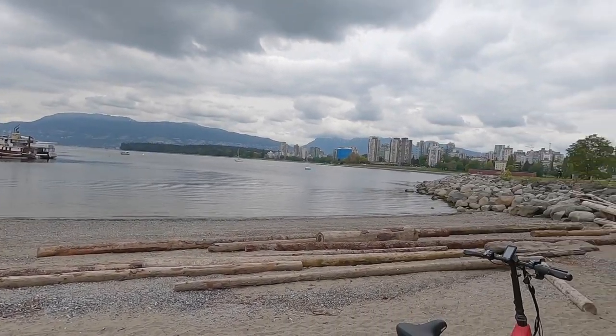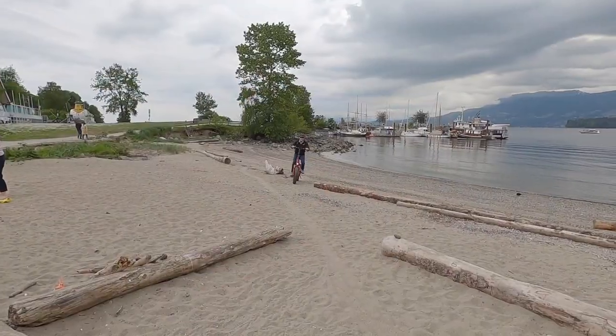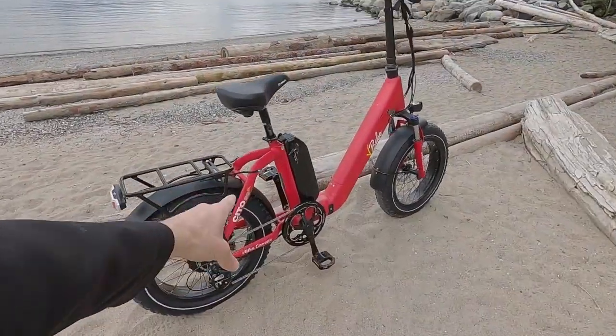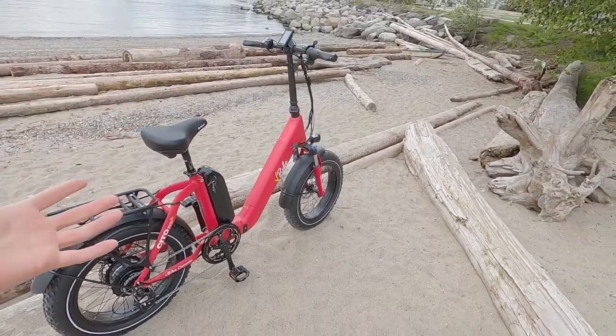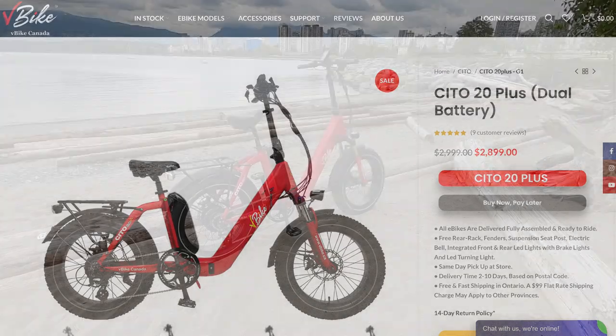Hey guys, it's a beautiful day in Vancouver. We're looking at a brand new one called the V-Bike Cito 20 Plus. The 20 relates to the 20-inch wheels. The plus is because this has dual battery. V-Bike is a Toronto-based company. They offer free shipping if you're in Ontario, $99 if you're outside of that. This bike is $29.99 Canadian, and it's only available in Canada. It was doing a lot of things right, and I was just excited to look into it.